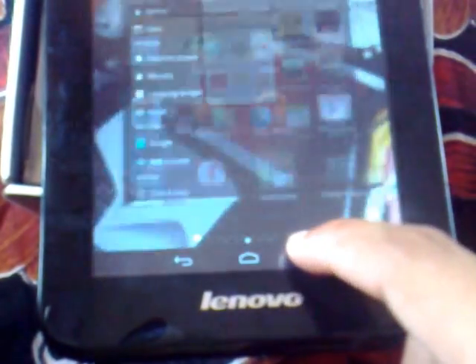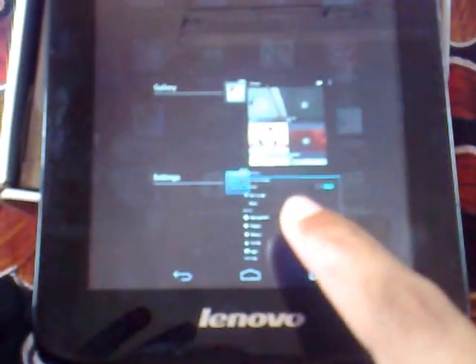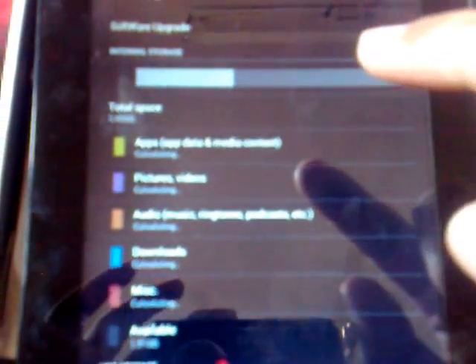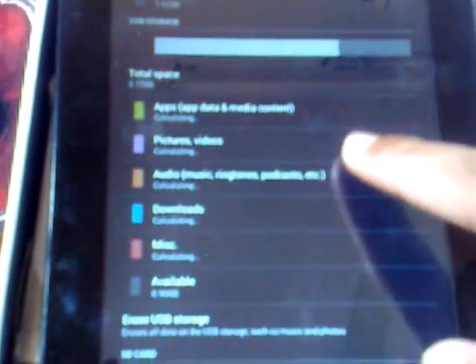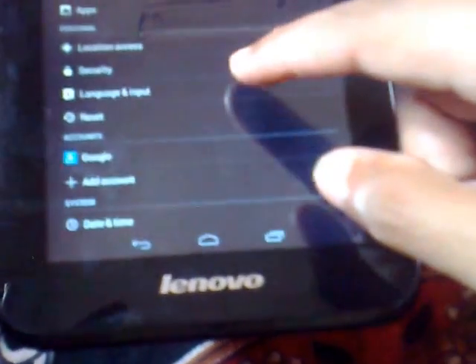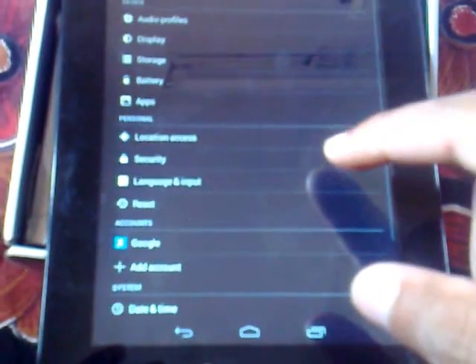The storage capacity of this device offers around 4 GB of internal storage. Let me show you the storage. Yes, you can see the internal storage here. I have not inserted any memory card — if you insert the memory card it will also show that. There are also various other control and security settings available.